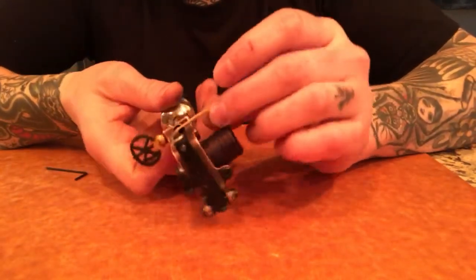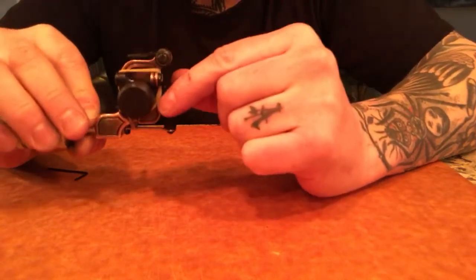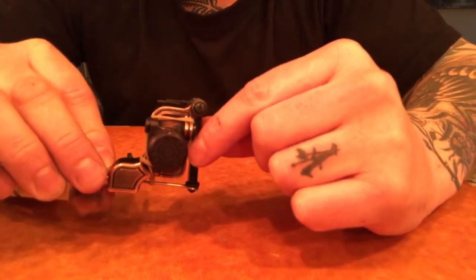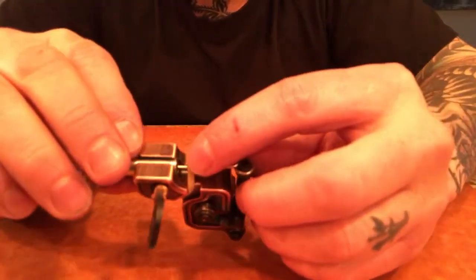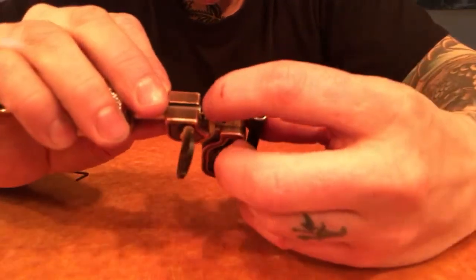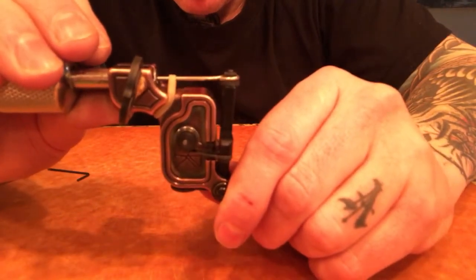Put the rubber band around the nipple and the needle, then just twist it and put it up and over. I've been liking a little bit higher tension lately, so I wrap the rubber band around the outer part of the binding post to give it a little bit more pull.